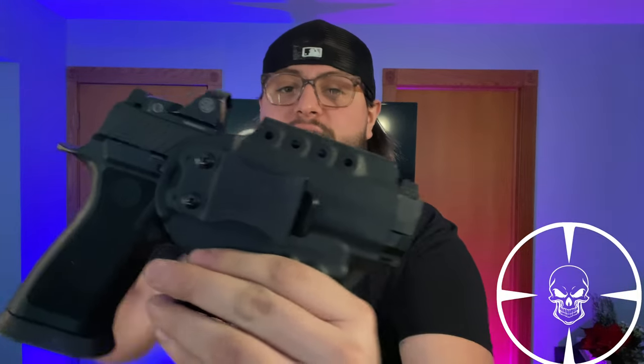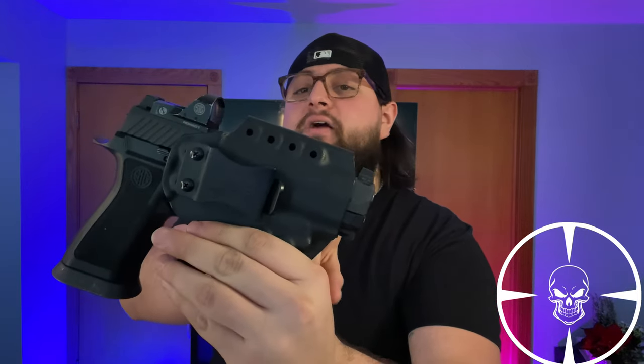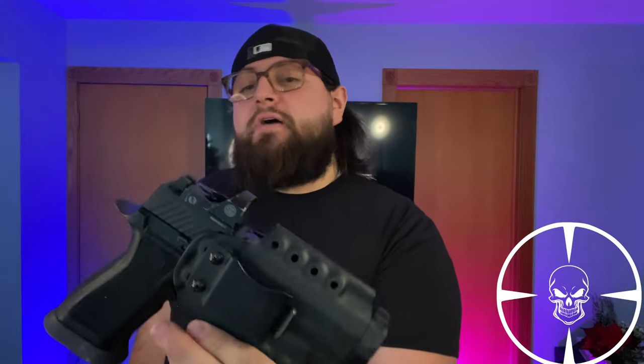A lot of companies are starting to pump out features, upgrades, and mods for the P320. It's super innovative from Works Holsters that not only does the full size fit — you can see how that extra half inch sticks out — but the compact and subcompact fit in the same holster too. In the gun world, you know how hard it is to find something like that.